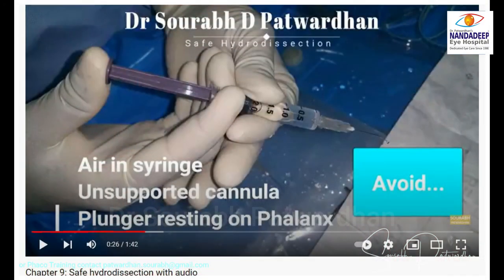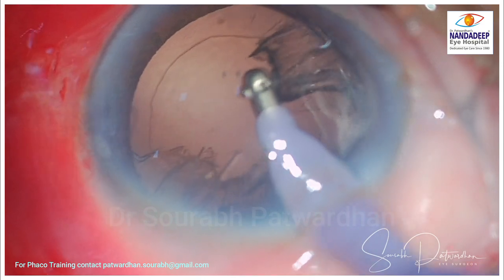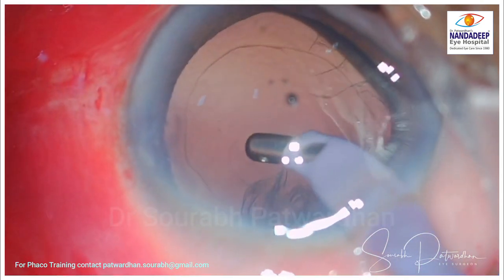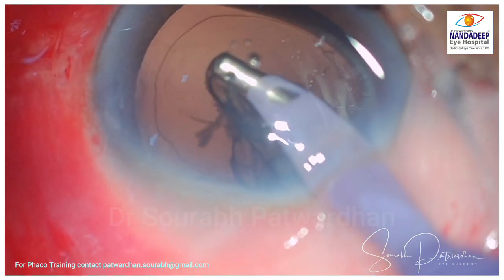So always avoid air in the syringe. You can watch my video on safe hydrodissection. We get these bubbles quite often during femtocataract surgery and you have to burp them out as you move on in the surgery. Just avoid any air in the cannula so that you don't get that forceful injection of not just air but also fluid during hydrodissection.